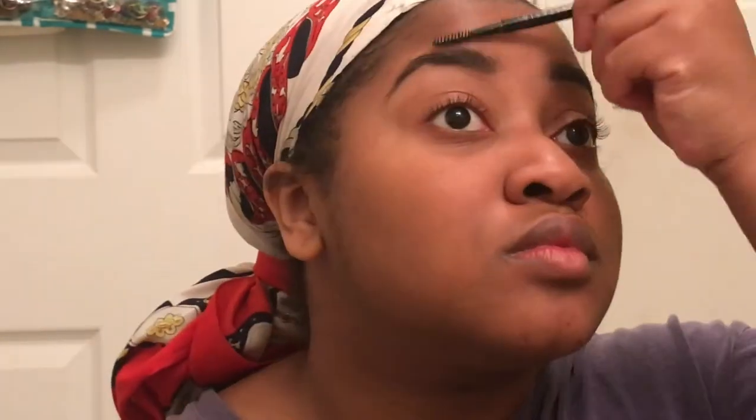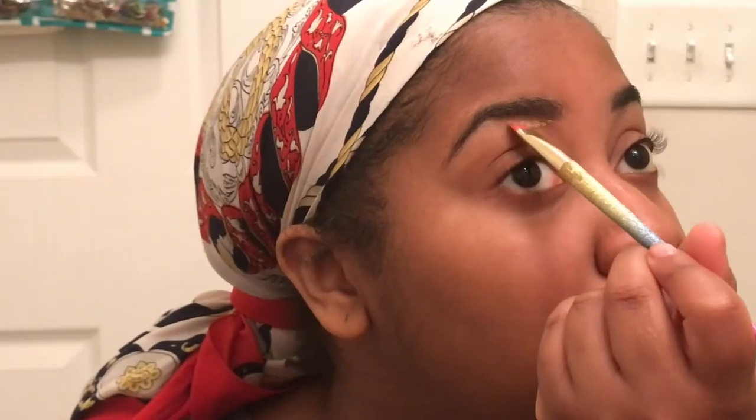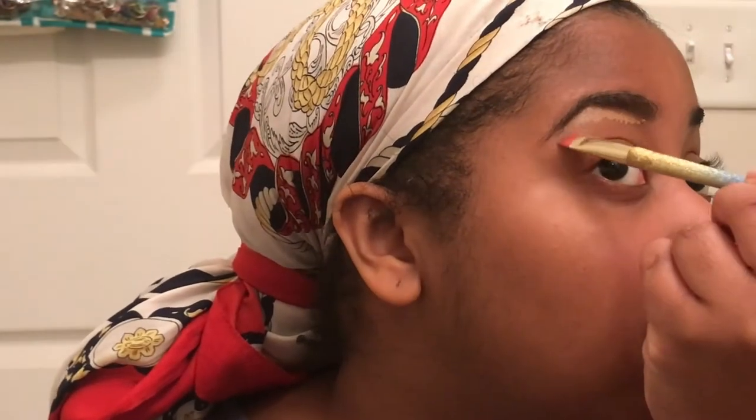I use the spoolie part to comb them out to make it look like hairs. Now I'm going to use my concealer from Maybelline — I use a wider angle brush and kind of comb it downwards so it looks like hairs coming off, making it look a little more natural. Make sure you blend that in. Now I'm using my clear mascara by Maybelline Great Lash to set the brows in.